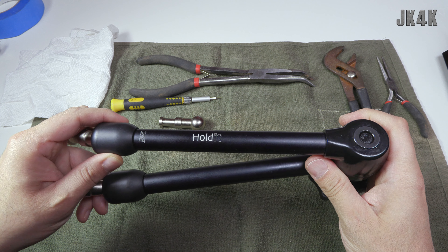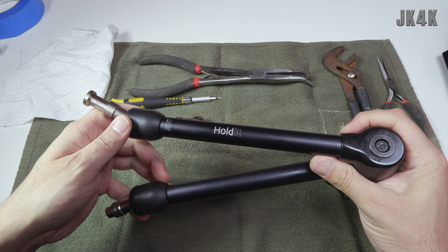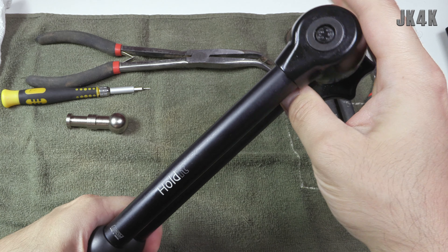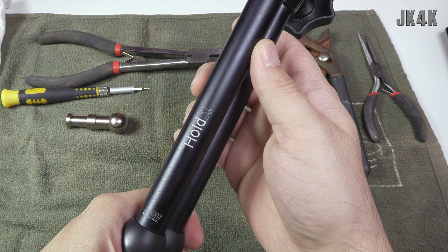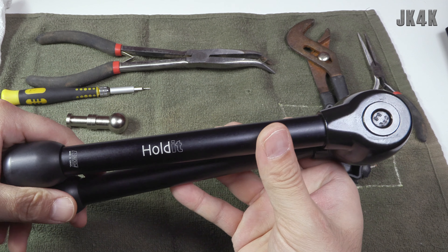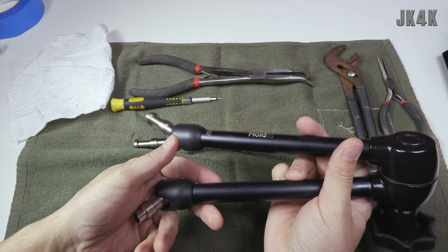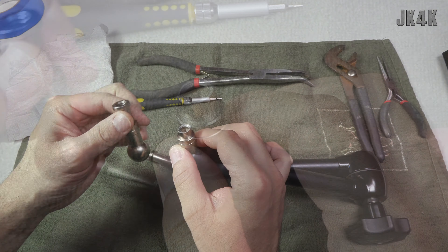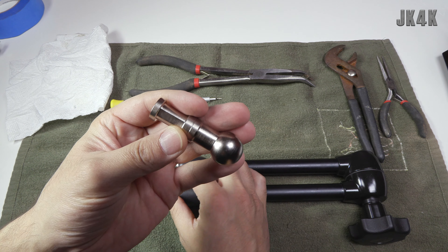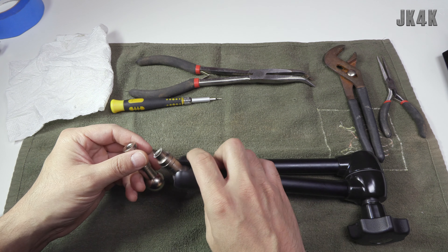What is up guys - some of you may have one of these magic arms, and if not I highly recommend them because they're awesome. Right here I have one of the best arms you can get, which is made by the company Noga out of Israel - this is their Hold-It arm. While working with the arm, unfortunately one of the ends cracked, as you can see here, so I contacted them and they were nice enough to send me a replacement part - shout out to Avi and Noga for that.